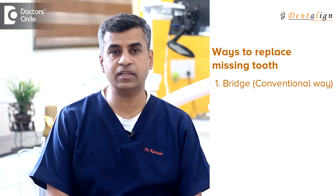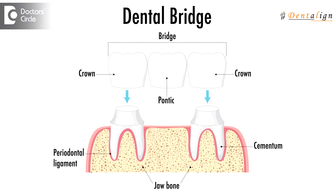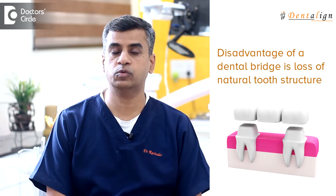There are three different ways in which a missing tooth can be replaced. The conventional way of replacing it is by means of a bridge, where you take the support of the adjacent teeth, you grind them down and you have the artificial tooth anchored in between these two natural teeth. The disadvantage of this approach is that you need to sacrifice a bit of your natural tooth structure in order to replace a tooth which is missing.